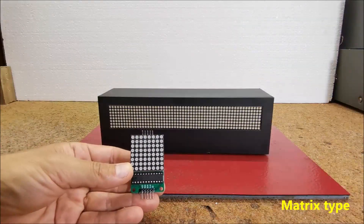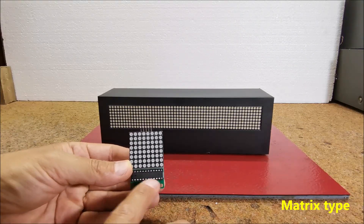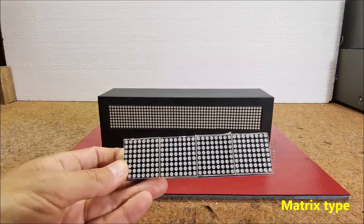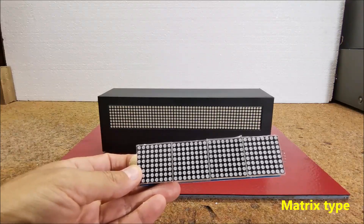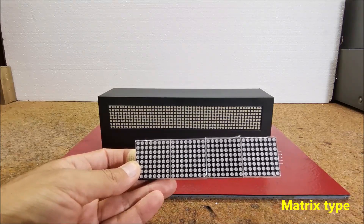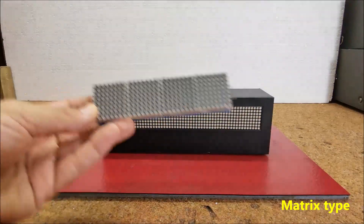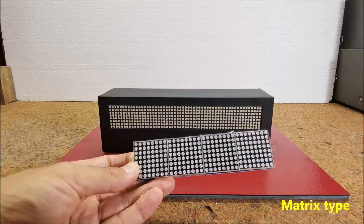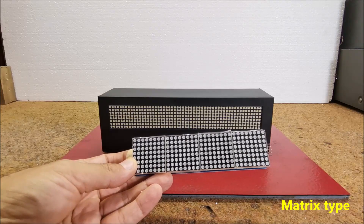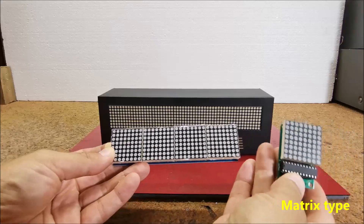These matrix modules are older type and contain dual in-line integrated circuit on the front. The new modules are made in SMD technology, usually composed of 4 coupled matrices and turned 90 degrees clockwise. In this project, using the library Max72XX panel, the position of the content of each matrix can be rotated in code with the command matrix.setRotation, so we can use matrices of any type.